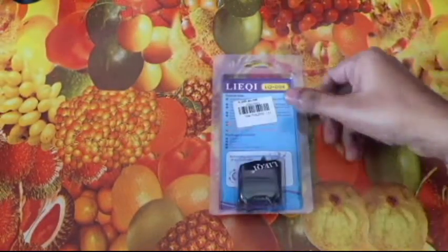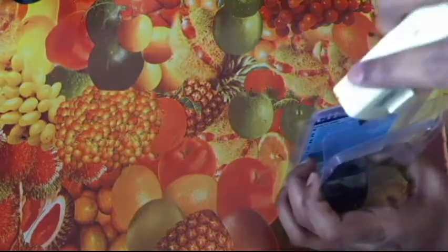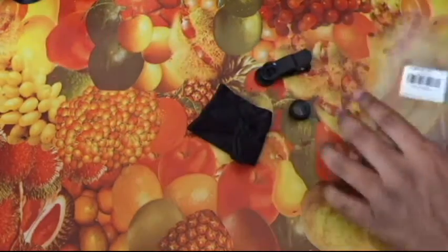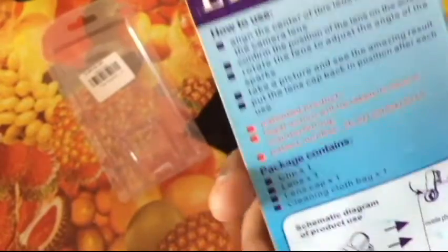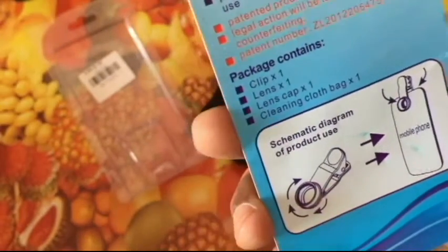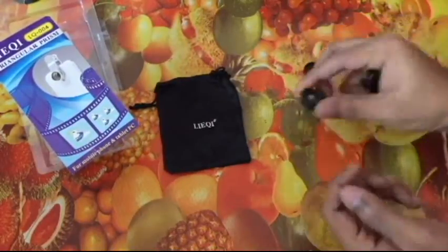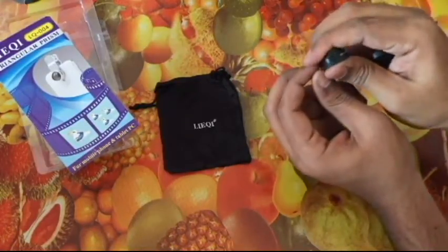That's it as far as the product page is concerned. Now let's have a look at what you get. It says how to use this lens. You also get this carry bag, which you generally get with most of these lenses, and a lens cap for the lens.